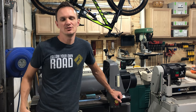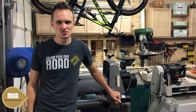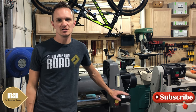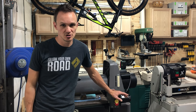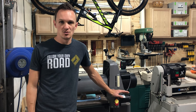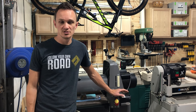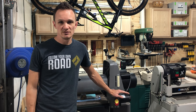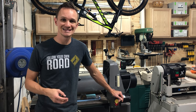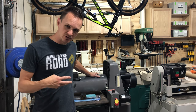Hey everybody, welcome back to another episode of My Something Random. It's Tuesday again, and if you watched my last video, we're doing a series of videos called Wixify Your Shop. We are adding digital angle readouts or digital readouts for as many tools as we can find in my shop. The last one was on the drill press. Today is going to be on the drum sander.